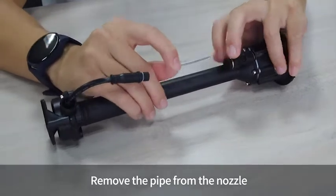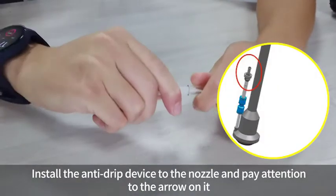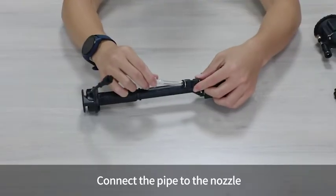Remove the pipe from the nozzle. Install the anti-drip device to the nozzle, paying attention to the arrow on it. Then connect the pipe back to the nozzle.